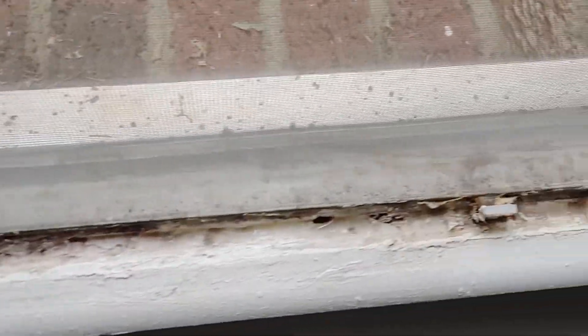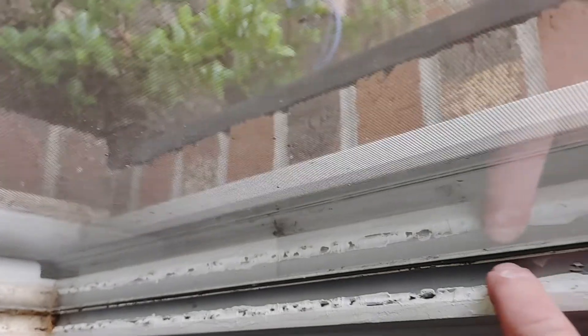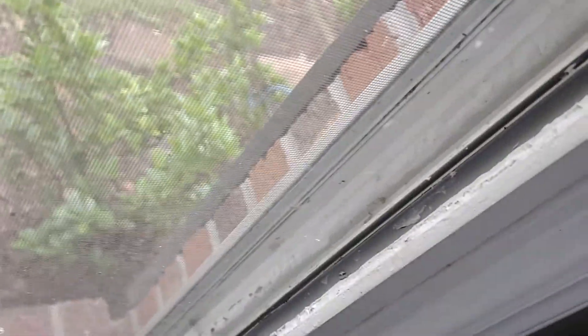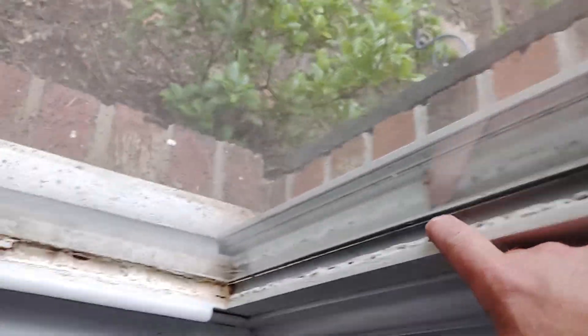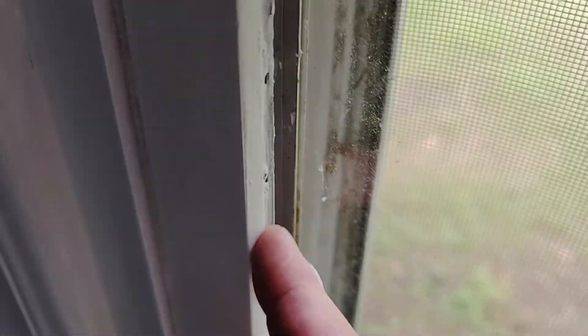This window had a lot of caulk or something put in it. I think it's supposed to be a two-pane glass and one of the panes is broken, so I just put caulk in there. That's what it is — it's a double-pane window and one of the panes is broken.